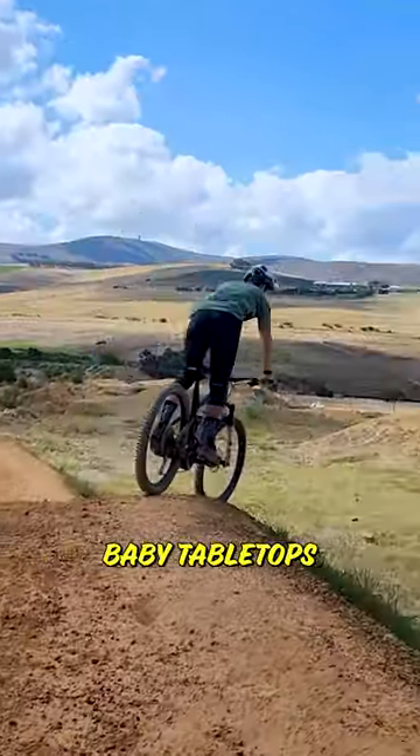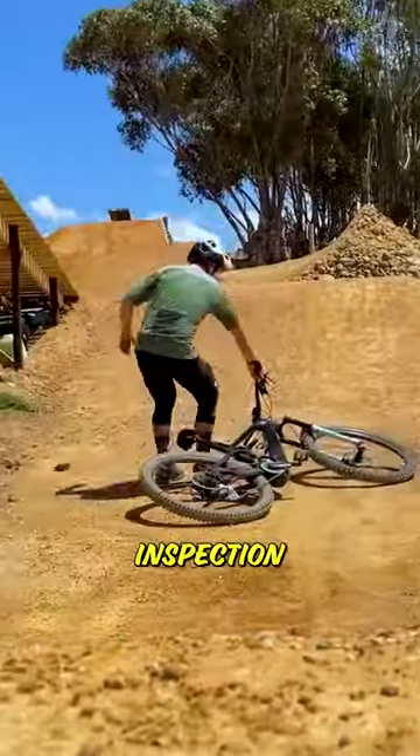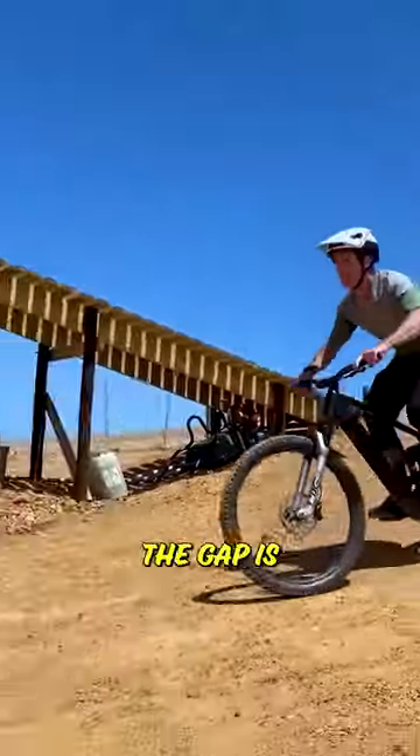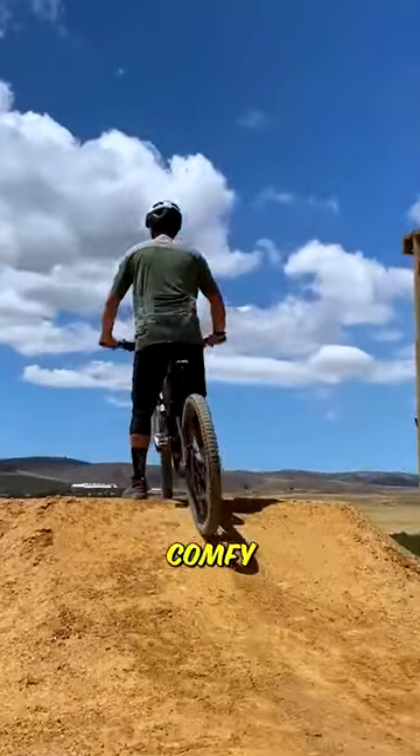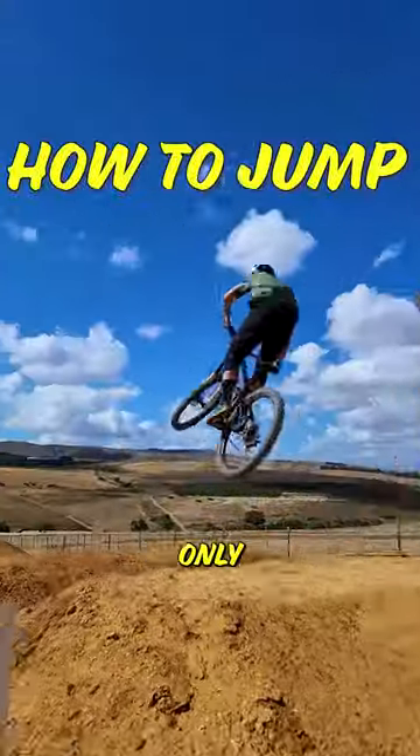So, you've smashed those baby tabletops and are ready for the real deal. First thing you need to know is what you're up against. Pop the bike down and give the jump a good inspection — like the angle of the takeoff, how big the gap is, the landing — and then take a few speed checks to get comfy. And just remember, once you decide to commit, things will end up way worse if you only half commit.